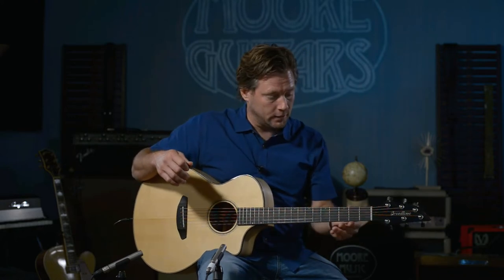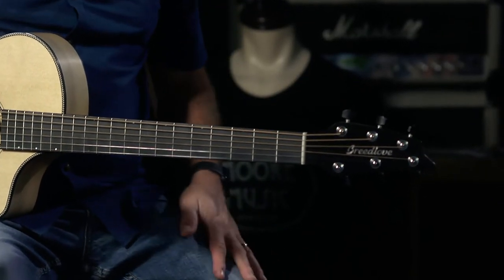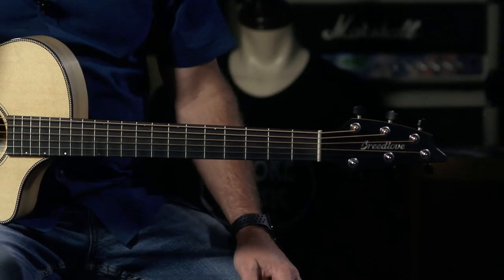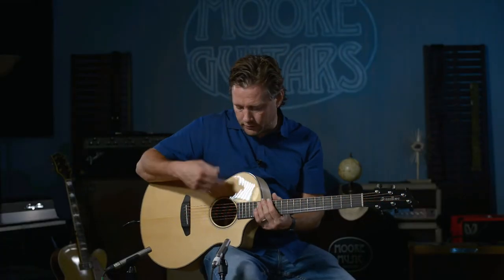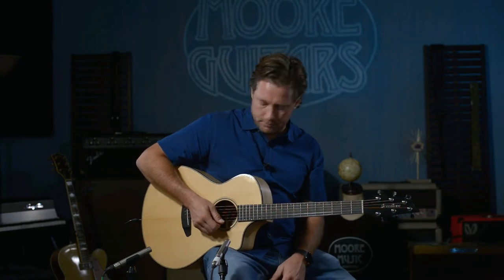Tusk — and that's not a real tusk, that's the brand Tusk nut — so don't get bent out of shape thinking that animals were harmed. This does have the electronic system in it from LR Baggs, the EAS VTC system.